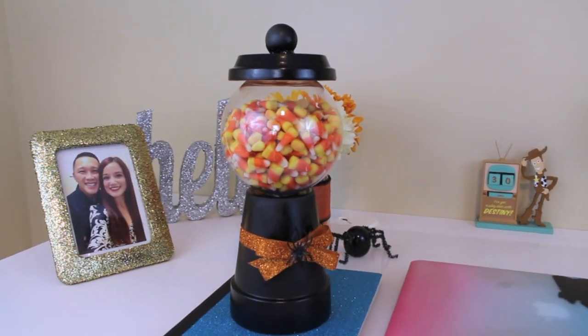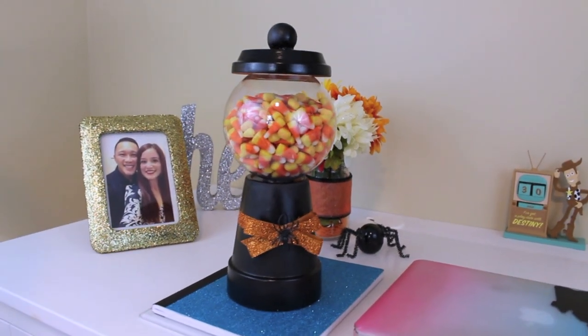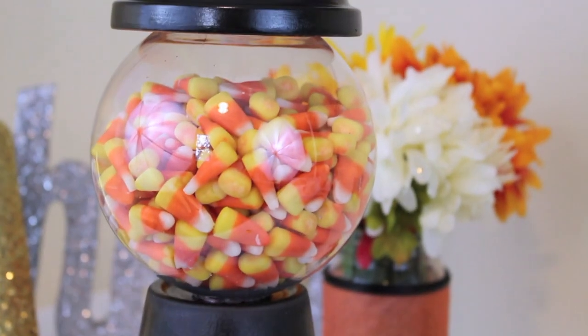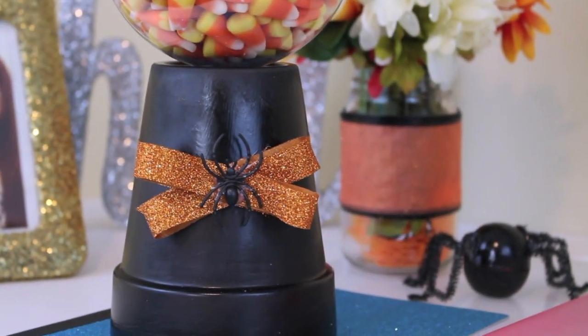I am obsessing over the colors. I think it is just so, so beautiful. If you are not a fan of candy corn, you can add any type of candy in here. It doesn't specifically have to be candy corn. I just think that the candy corn looks really nice with the color scheme. I believe this cost me about $6 to make. It is extremely easy, extremely cheap, and most importantly, a lot of fun to make.